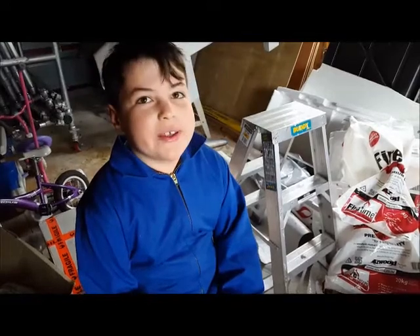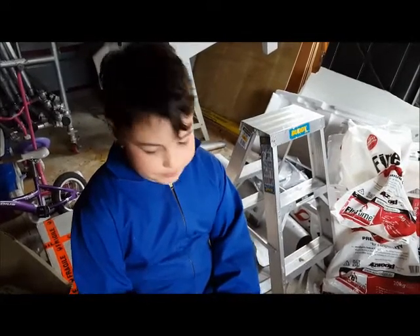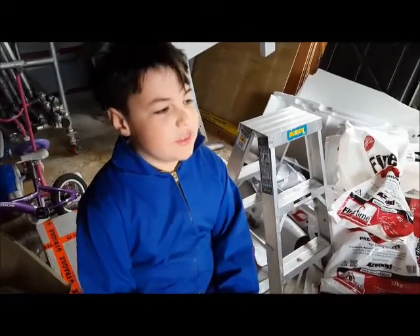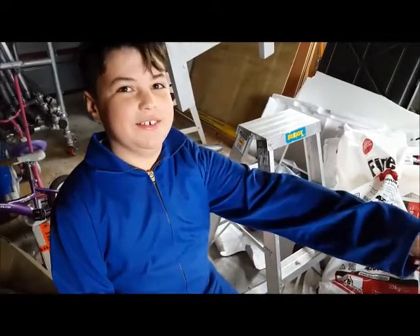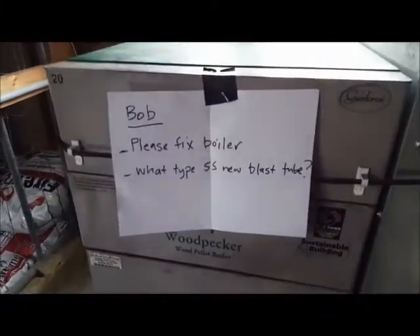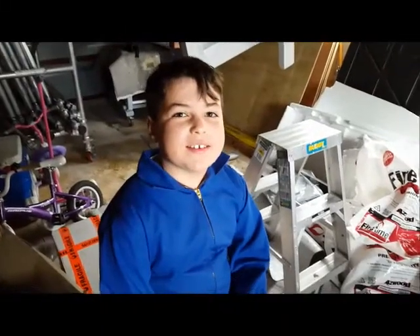It's raining today, so I can't do the soapbox race. I'm wondering what I should do... There's some stuff I can do! Well, I'd better get started, hadn't I?